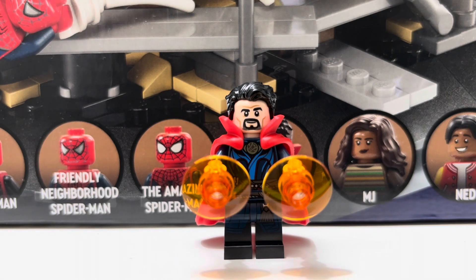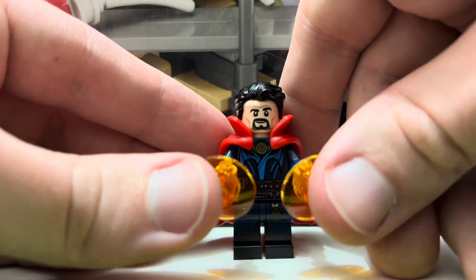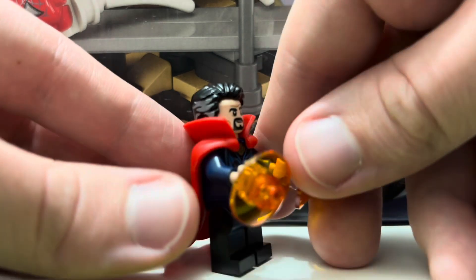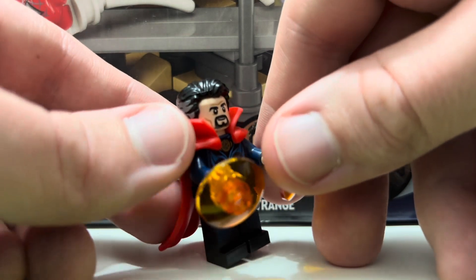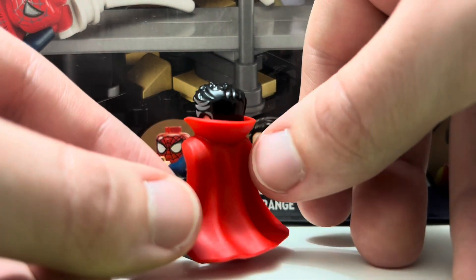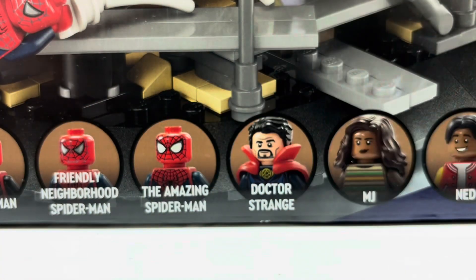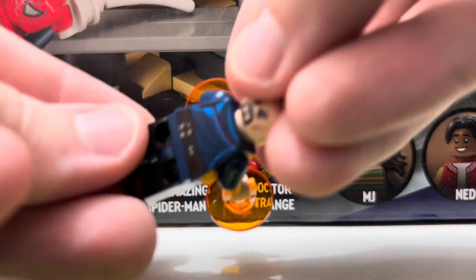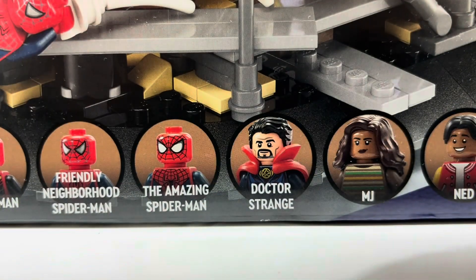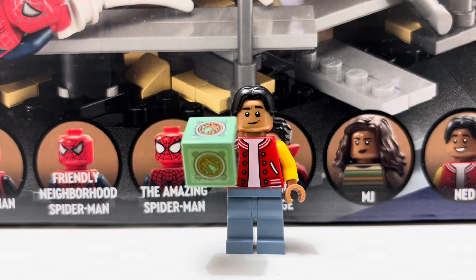Next up is Doctor Strange, a figure I was pretty excited for. He comes with two sling ring circles, printing on the body, hip piece, and legs, plus a nice face print with black hair and gray accents. The piece I was most excited about is the harder cape — it's really cool that LEGO started making this cape. It's pretty easily removable, and you can check the back printing and secondary facial expression underneath. I was really excited for this figure because of that cape.